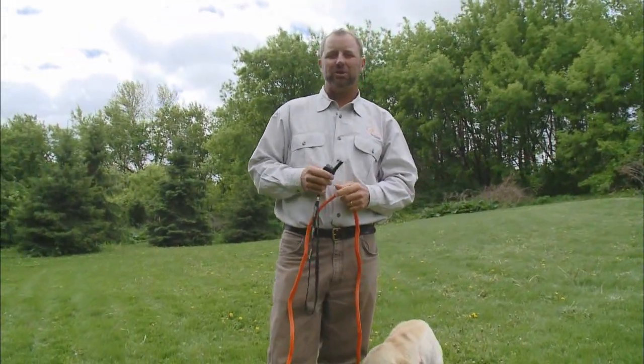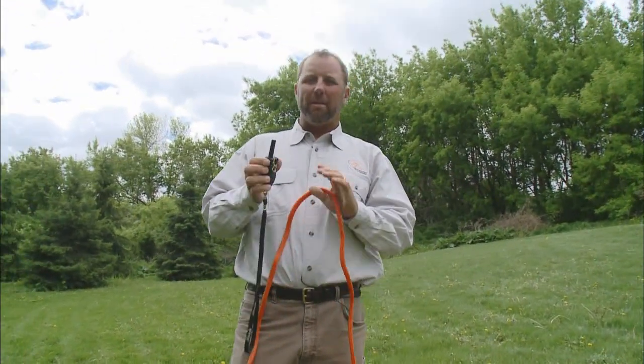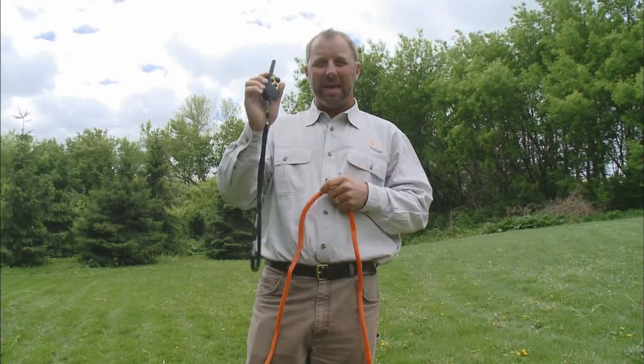I'm Chris Aiken with Webb Footed Kennels in Jonesboro, Arkansas, here on behalf of Sport Dog Brand. Today we're talking about swiping over from the leash to the e-collar.